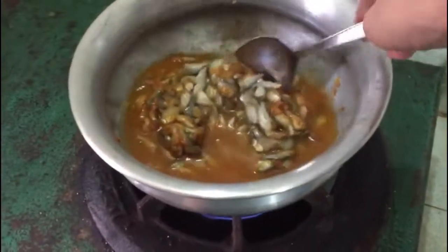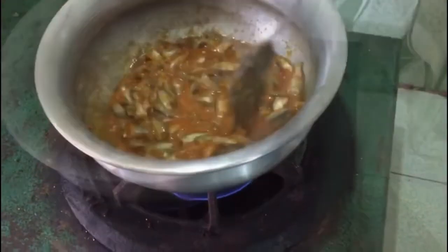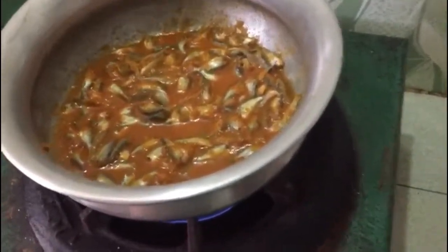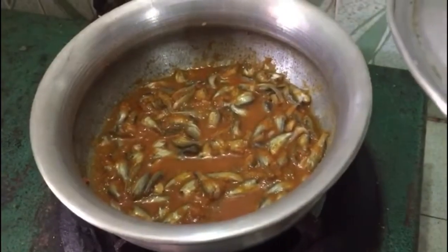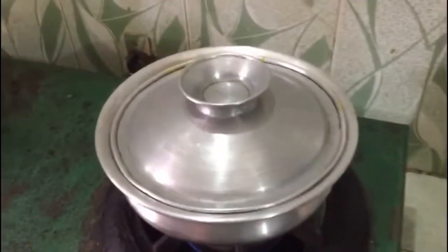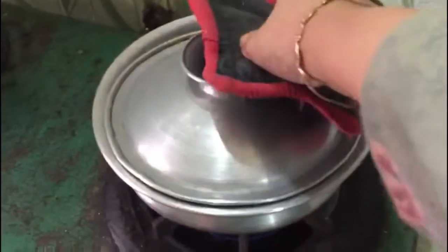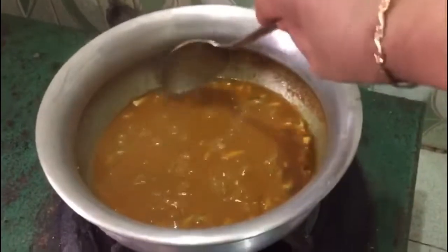I am going to put a lot of salt in the pot. We need to take it from the water.